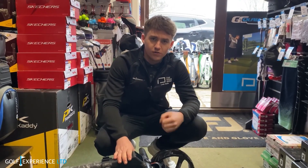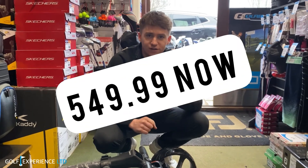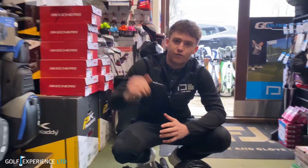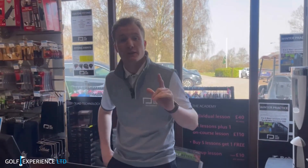This stunning new MotorCaddy S1 trolley, with its compact sleek design, comes in at only £599 with the 18-hole lithium battery and charger. Remember: free accessory station and a free additional accessory from the MotorCaddy stand. We'll see you all soon.